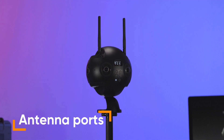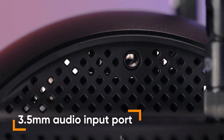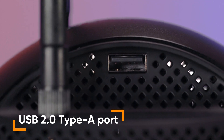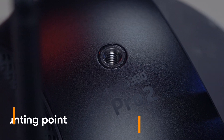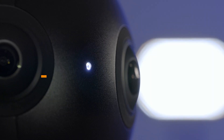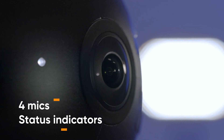On top of the camera, you can find two antenna ports, one 3.5mm audio input port, a USB 2.0 Type-A port and a standard ¼ inch mounting point. The six lenses, four mics and status indicators are located in the middle part of the camera.